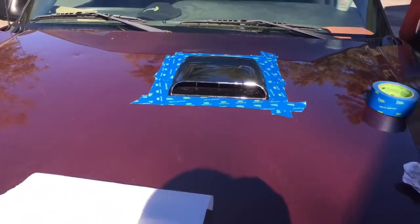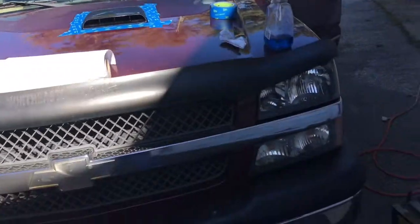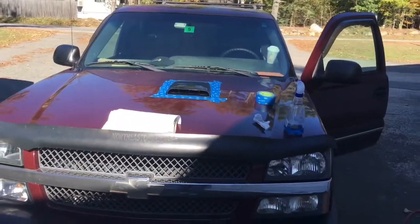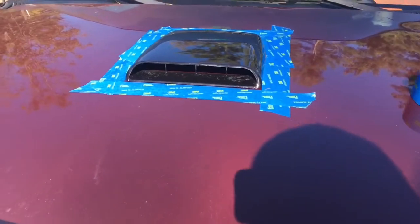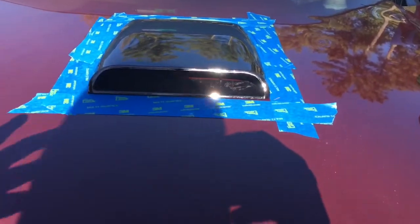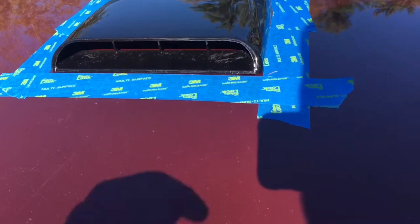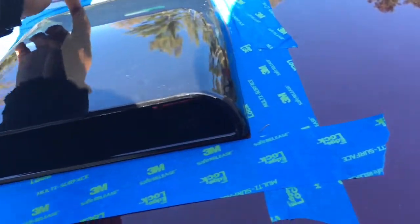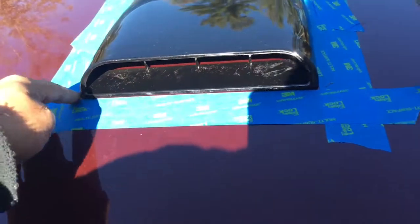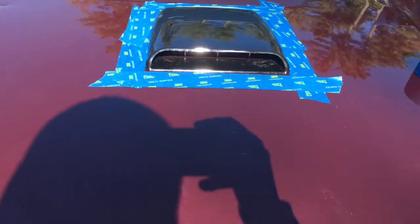Alright guys, we got the hood scoop pretty much laid out, just about where we want it. Looks pretty good on there. So what I'm going to do is take it off, peel the 3M backing off, and I'm probably going to RTV a little bit around the very edge with some black RTV to seal it up.